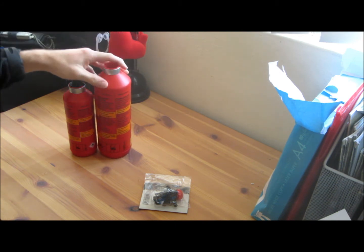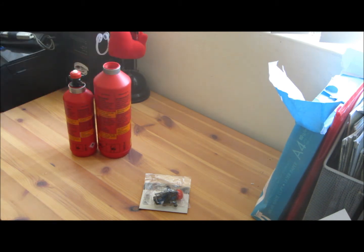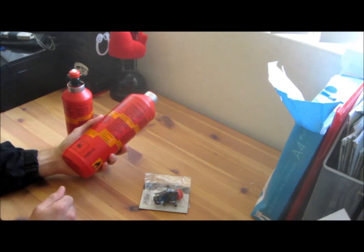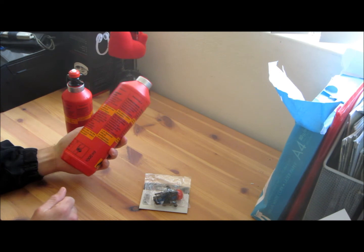The bottles themselves are made out of very hard, very sturdy plastic with a metal ring around the top. This ensures that the bottle is definitely hard to crack and break if dropped, and very reliable.